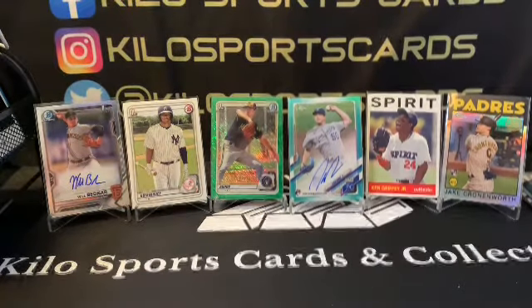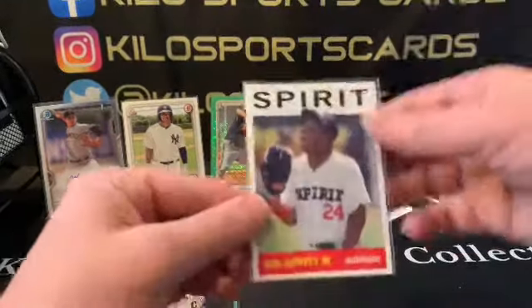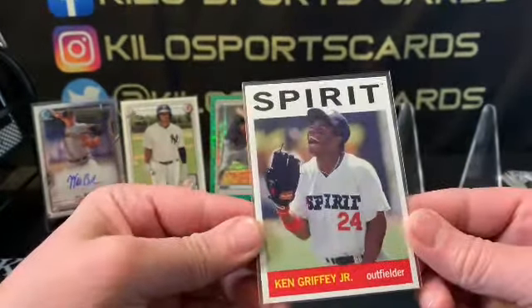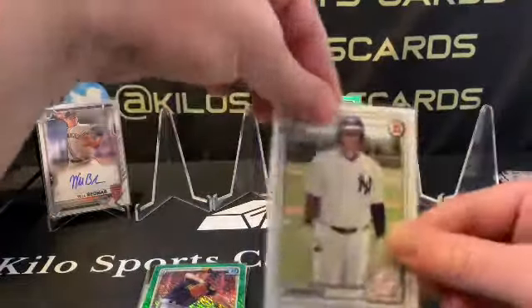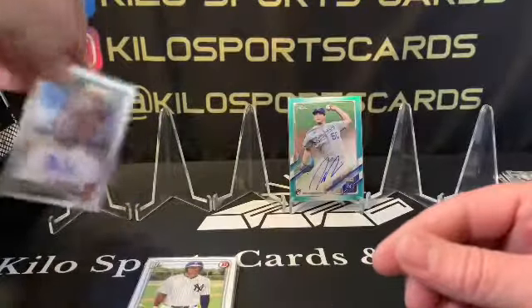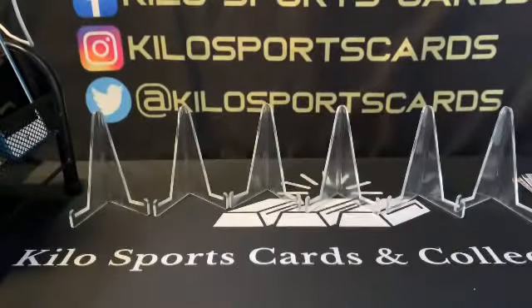That was a pretty good box. Let's do a quick recap: we got a chromomorfh refractor rookie, a Ken Griffey Jr. Pro Debut minor league insert which is really cool since I've never seen him in his minor league uniform, an Aaron Ashby green first out of 99, a Dominguez that looks pretty well centered, and two autos — Will Bednar first and Chris Bubic teal rookie out of 199. Thanks for watching everybody, I hope to see you in the next one — have a good night, bye bye!